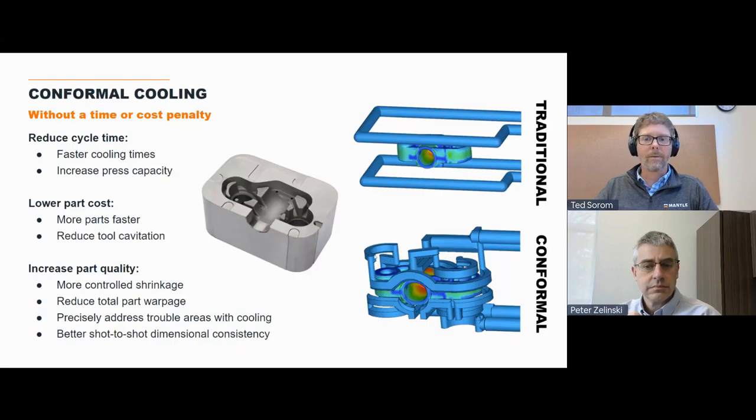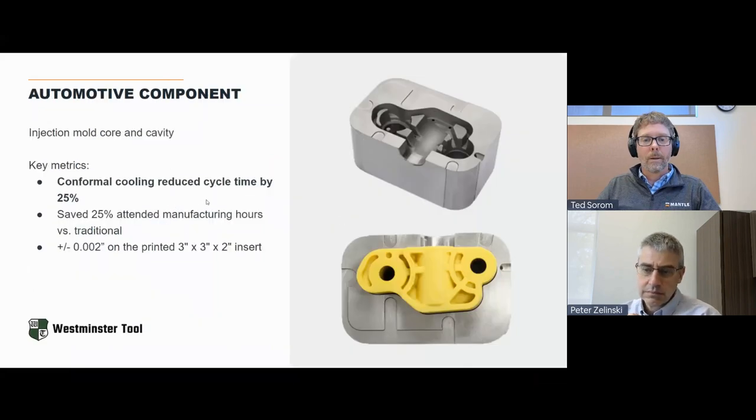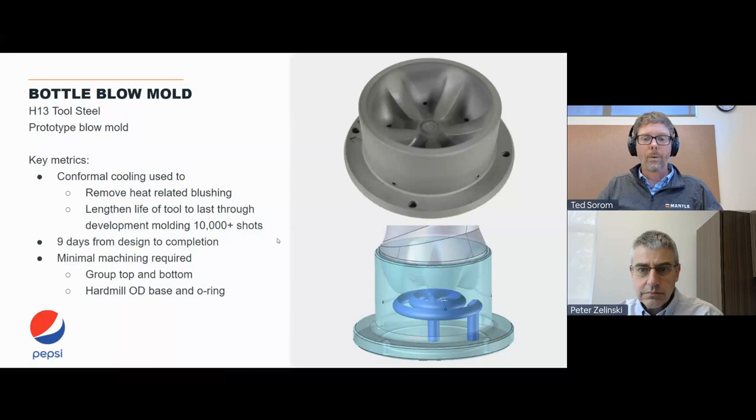We're focused on delivering first on speed, second on cost — either parity or cost reduction — and then enabling conformal cooling without those downsides. We've done a project with a 25% cycle time improvement on an automotive part. We've done projects with Pepsi to conformally cool a bottle mold at the bottom where it's very difficult to get heat out — a very successful project with basically no post-processing on the printed part to enable a really great surface finish on the final outcome.